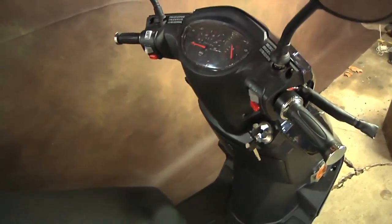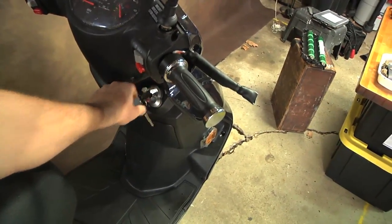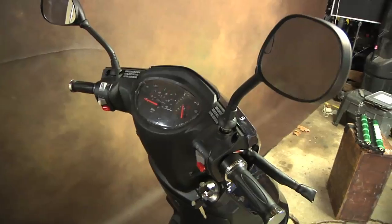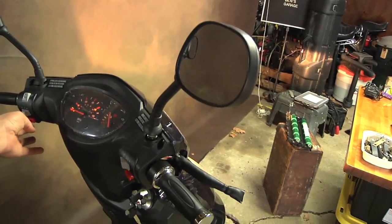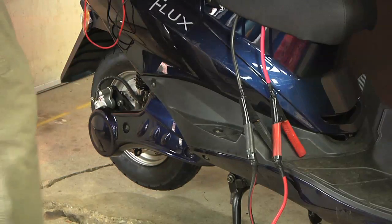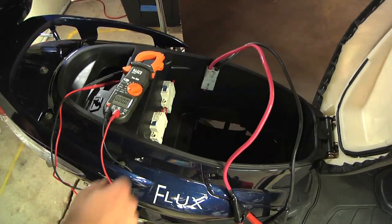Let's turn the scooter on — this is just for testing. Flip the ignition to on; there's not a whole lot that tells you it's on except the fuel gauge goes up. And look at that — I can turn the headlights on, honk the horn, and of course test the wheel. Works great.